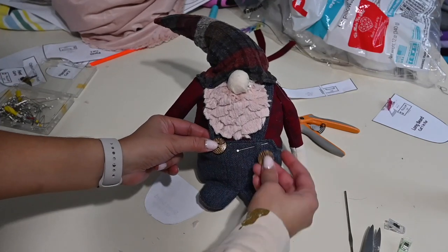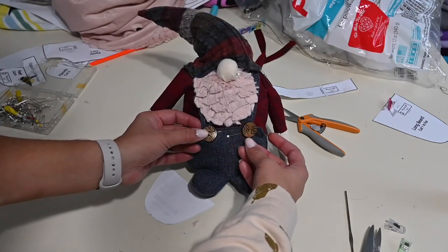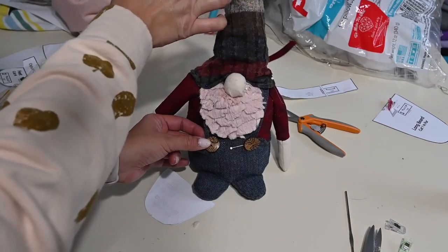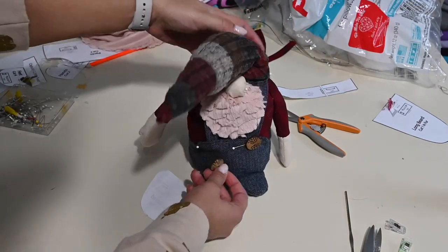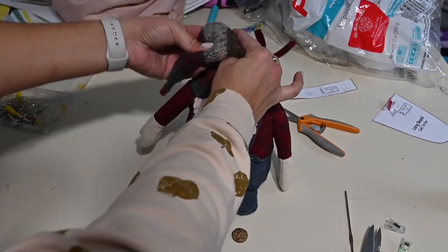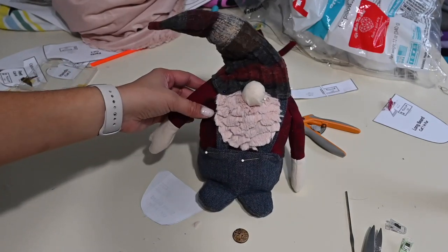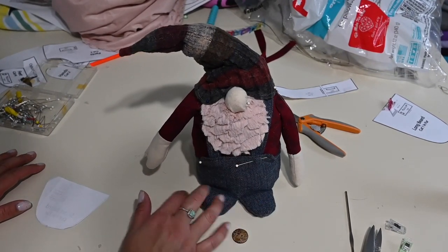All right, here is our gnome finished! I'm going to go stitch it all up. I think I may want to do a different color button — maybe blue or dark buttons. But he is so cute! I love it. What do you think about the hat — should we make it straight up, or do you like it hanging down? I kind of like it hanging down. Maybe I will put a pipe cleaner in there because with a pipe cleaner you can control it and make it bend down exactly how you want. That's a great idea!